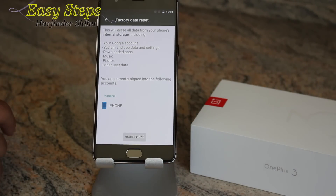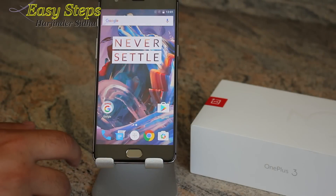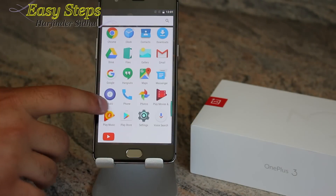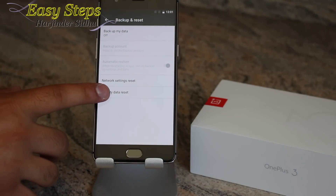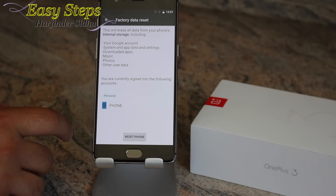Go to Factory Data Reset, then Reset Phone — it will delete everything. Press the application, scroll to Settings, then Backup and Reset, then Factory Data Reset, and press Reset. It will erase everything and bring your phone back to the original setting.